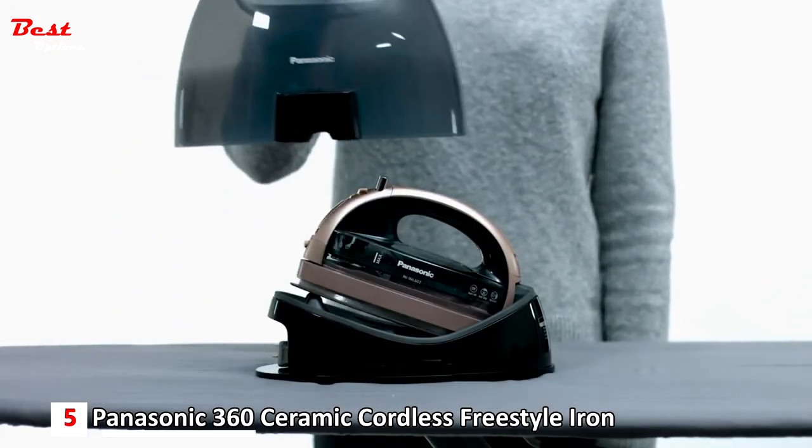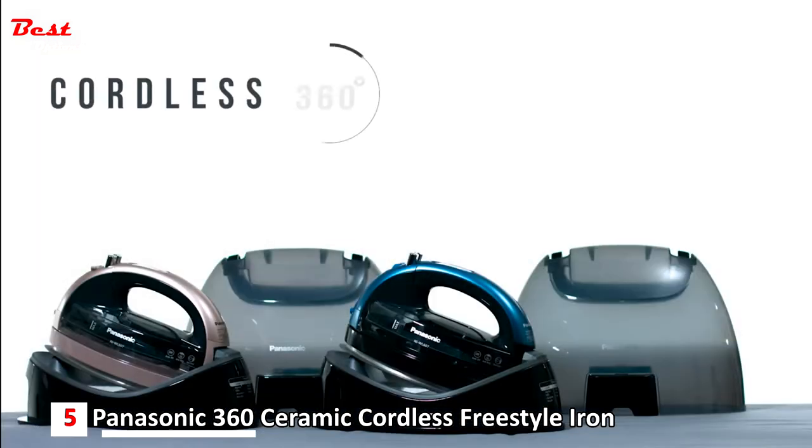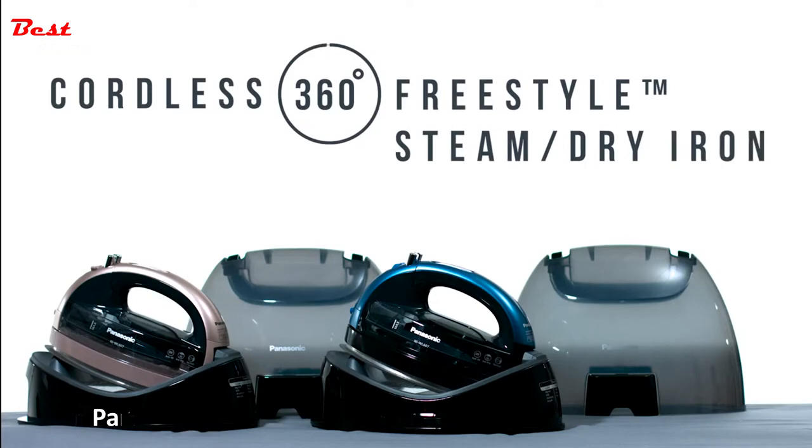The transparent heat-resistant carrying case can be easily snapped onto the charging base and iron after use for convenient storage. Experience the freedom of 360-degree quick cordless ironing with the Cordless 360 Freestyle steam dry iron.